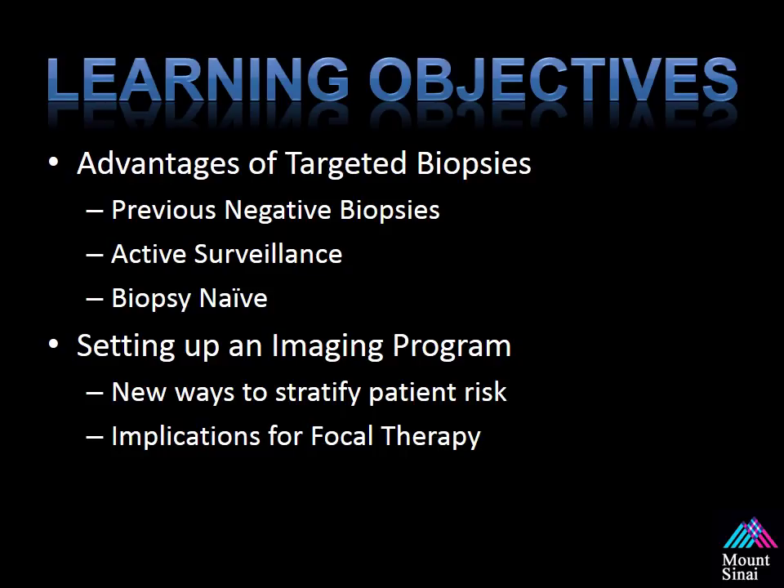Putting this together, we will give you the tips on setting up an imaging program, which allows new ways to stratify a patient's risk of having clinically significant disease, and the implications for focal therapy. As we are now able to target and biopsy areas, new technologies have been developed that allow us to treat specific areas within the prostate while sparing men most of the complications associated with whole gland therapy. We will go into greater detail later in our talks.